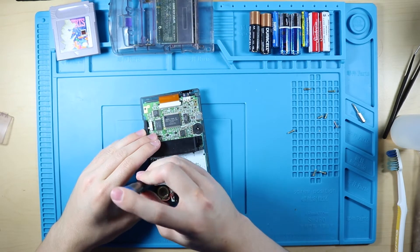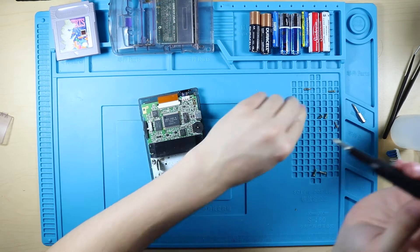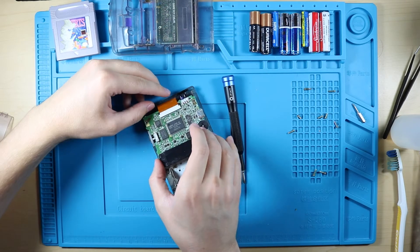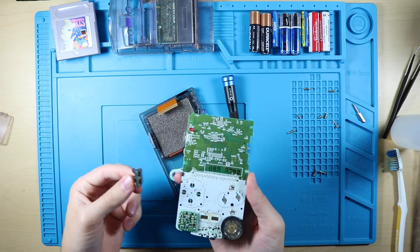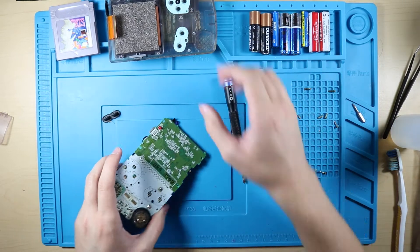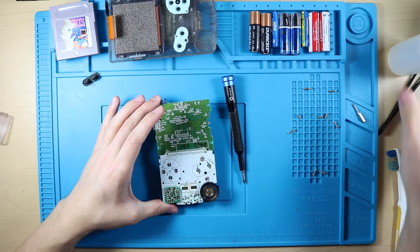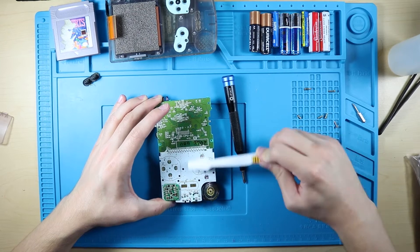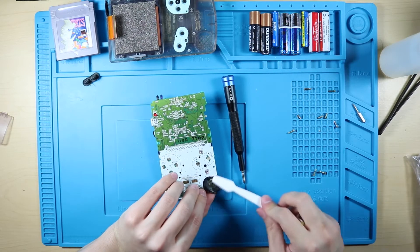It's a lot nicer than the DMG Game Boys that are filled with screws. These three screws will get us to the other side of the motherboard and the screen. Lift these tabs here, pull that screen out - and oh my, yep, just like I thought, it's disgusting. All we're gonna do is spray the crap out of the motherboard with some isopropyl alcohol.